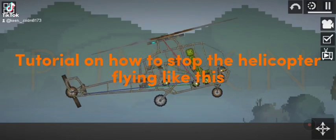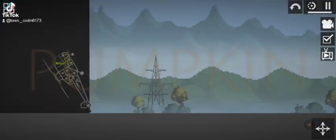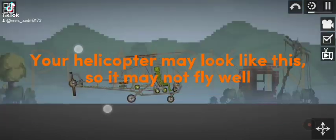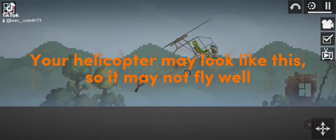Tutorial on how to stop the helicopter flying like this. Your helicopter may look like this, so it may not fly well.